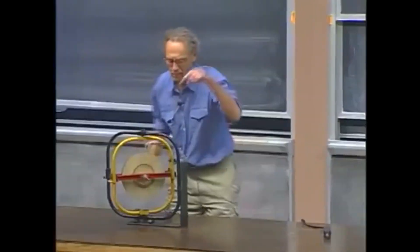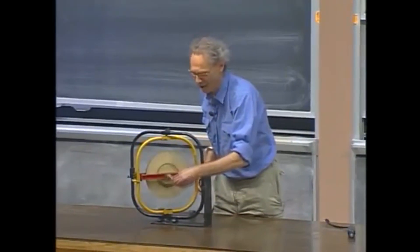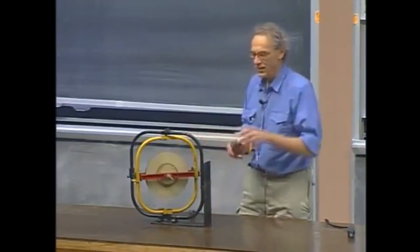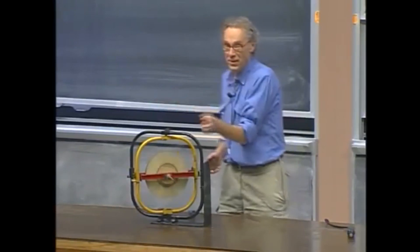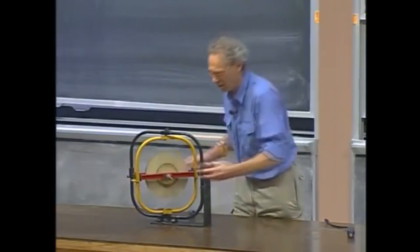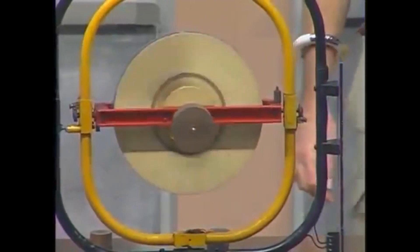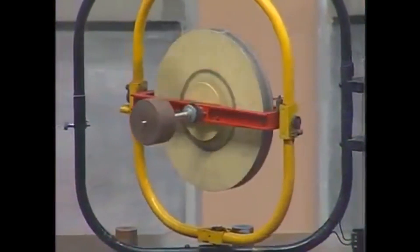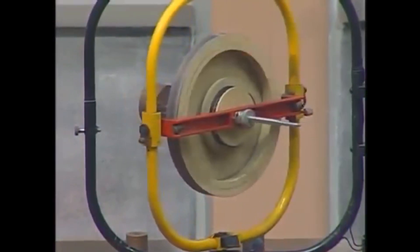What happens now if I put the weight on this side? So I change the direction of the torque. If I put it on this side, torque is now in this direction. Spin angular momentum is in this direction — it's going to reverse direction. There we go. And you see it does. Amazingly non-intuitive. If you have problems with this, you're not alone.